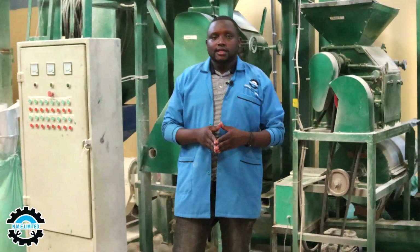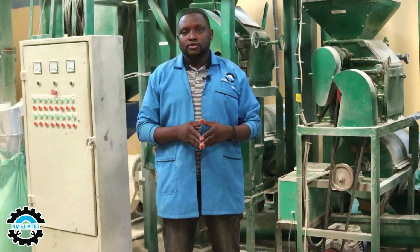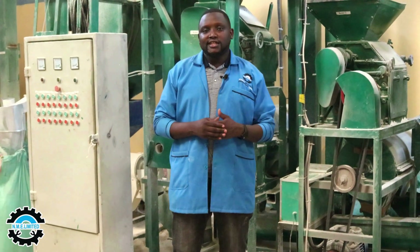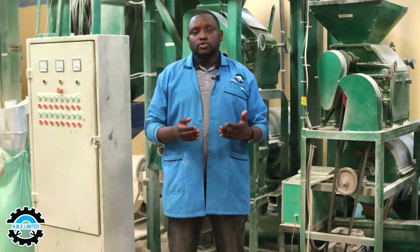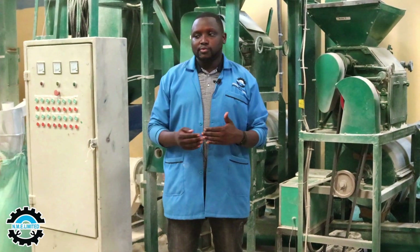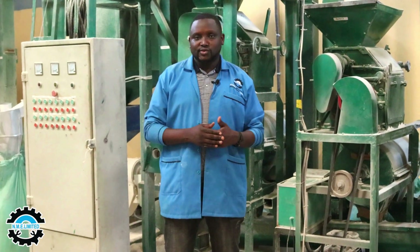Ladies and gentlemen, welcome to another episode of NME sifted flour production. We are Nyaga Mechanical Engineering, and today we visit one of our clients who produces sifted flour in Aitochema. We'll take you through the process of production from beginning to end, showing you how the processes go and the machines that are involved — machines that we fabricated.